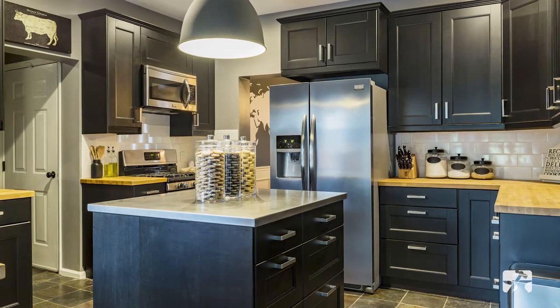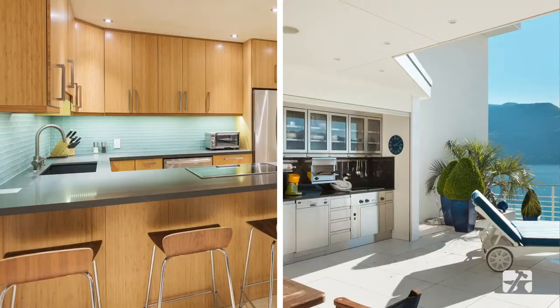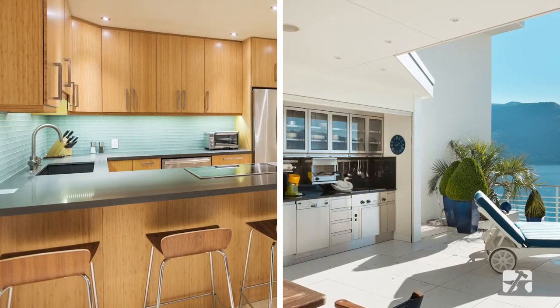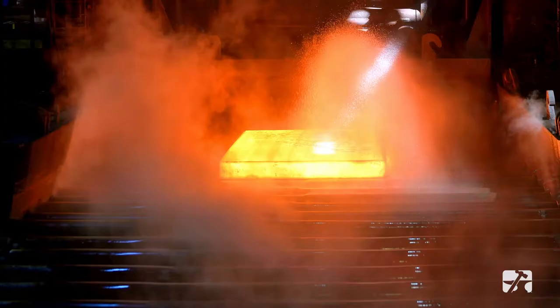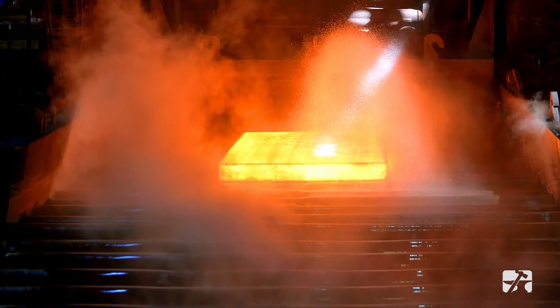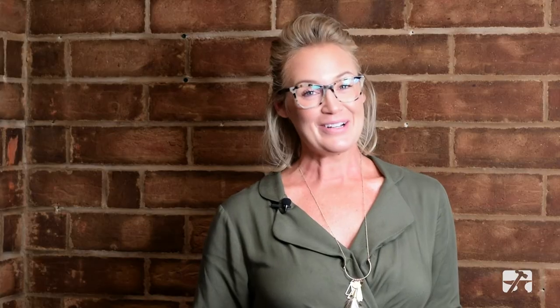Federal Brace stainless steel food prep surfaces are durable, long-lasting, and beautiful. Stainless steel looks fantastic in every kitchen and will match your kitchen appliances no matter what finish or color they are. Federal Brace stainless steel food prep surfaces are made from 304 series stainless steel, one of the most common used in the food service industry.